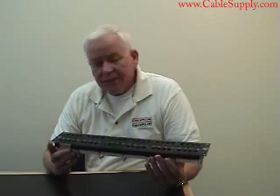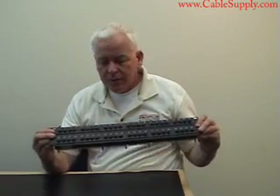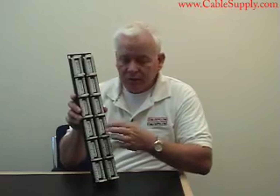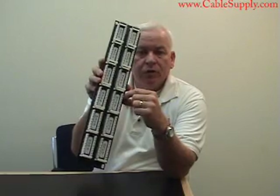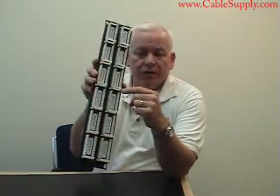This also comes in Category 6. It's a standard 19-inch rack mountable patch panel with 48 ports, and on the back there are 110 punch downs where you can attach your cables, along with a color code that will guide you through what colors to punch down and in what place.